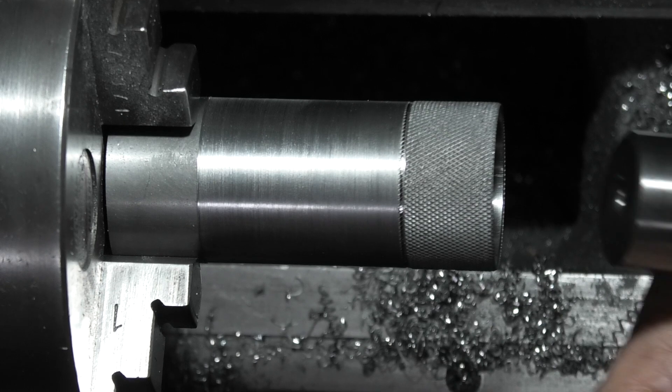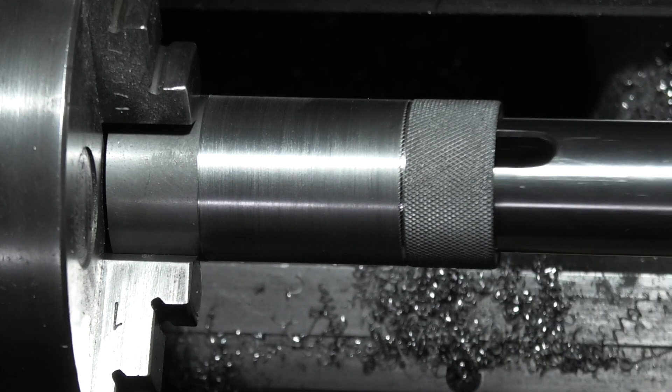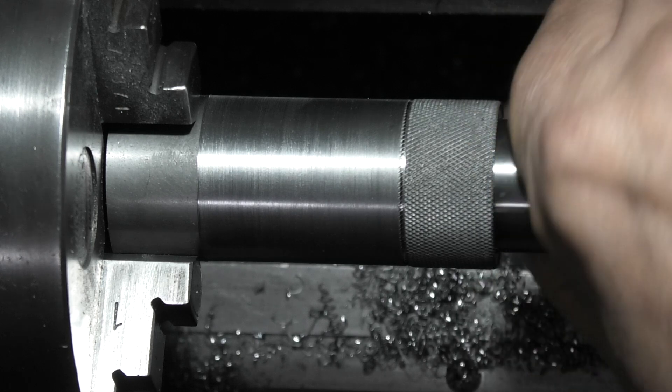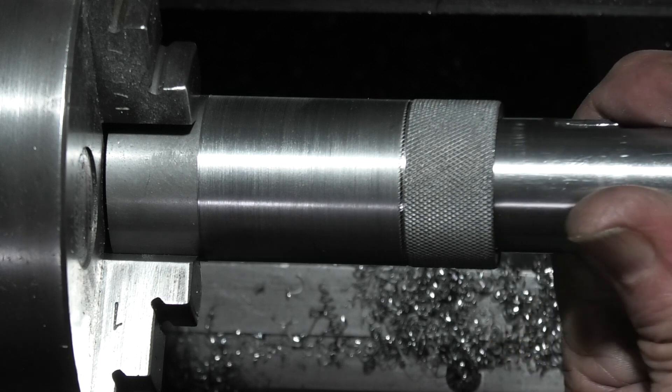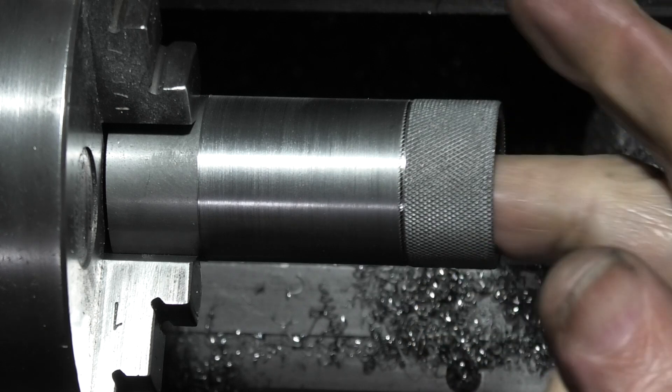I'm pleased with the fit — you can see if I put this in and push it, the compressed air is pushing it back out. I can't get it out now — you can see it's pulling it back. That must be a really good fit.